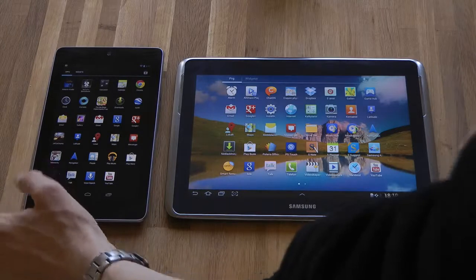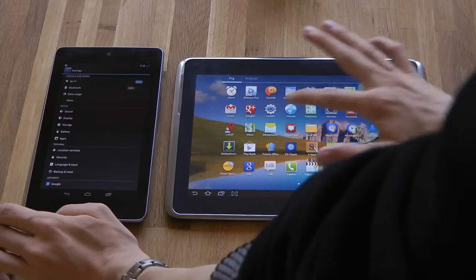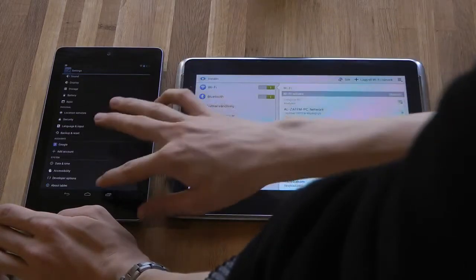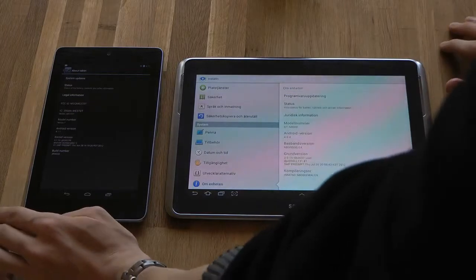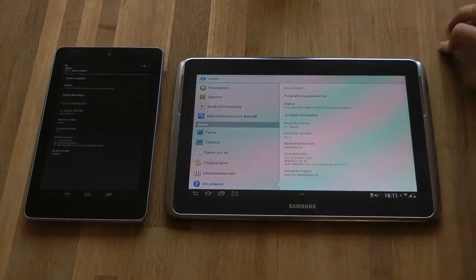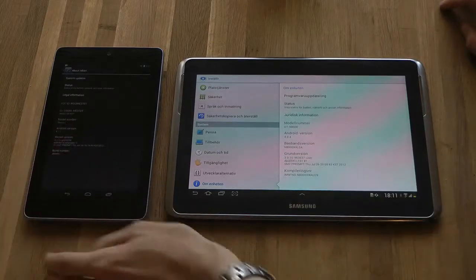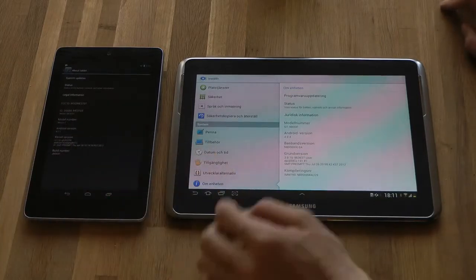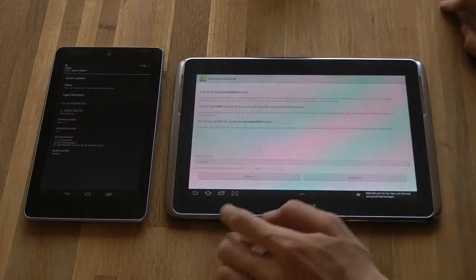Let's go ahead and go to settings on both, about tablets - you can see I'm running Android 4.4 on this one while I'm running Android 4.1.1 Jellybean on this one, and I'm pretty sure we don't have any later update here.